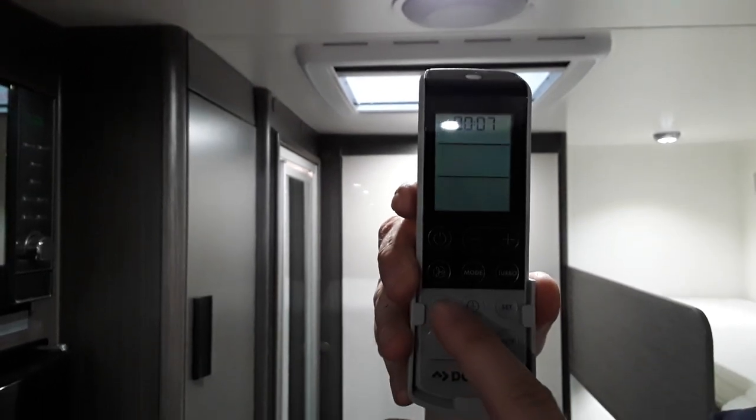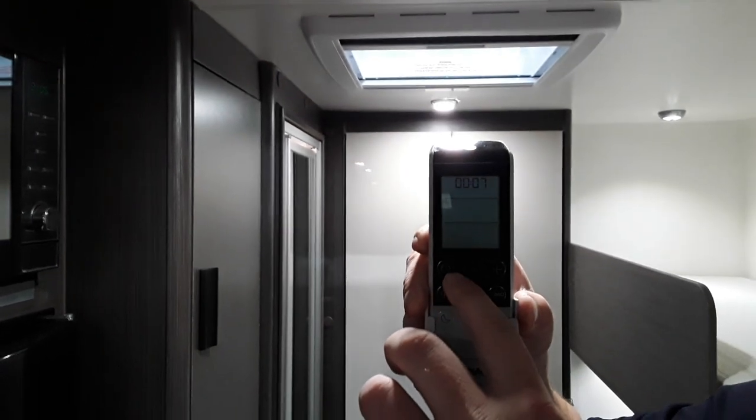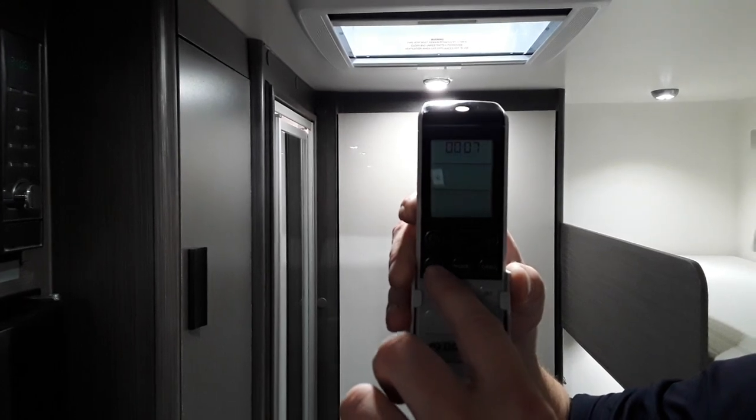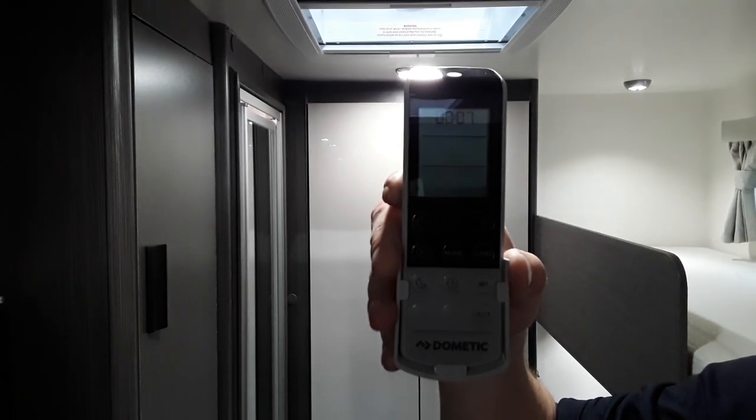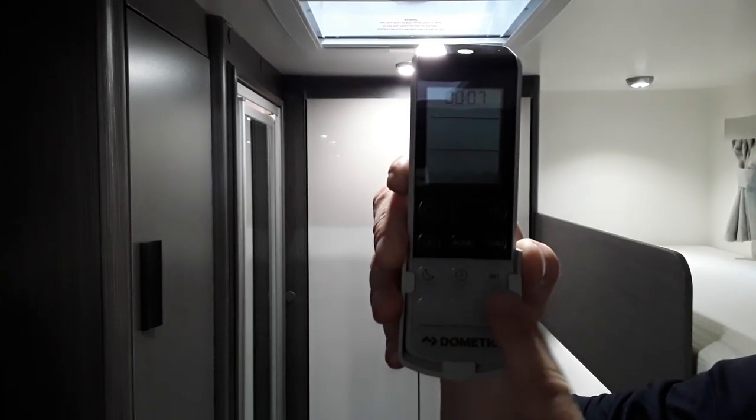On the remote control we have power, temperature, fan speed, and selecting from hot, cold, recirculate, and of course your timers.